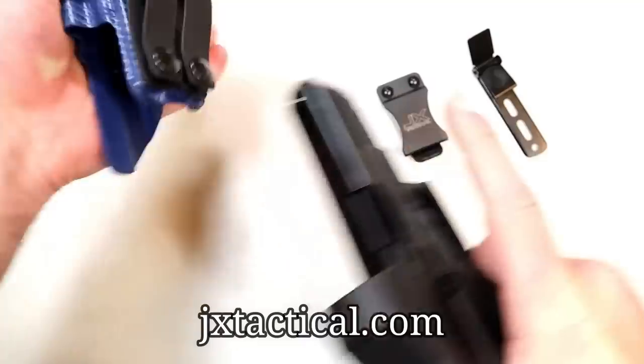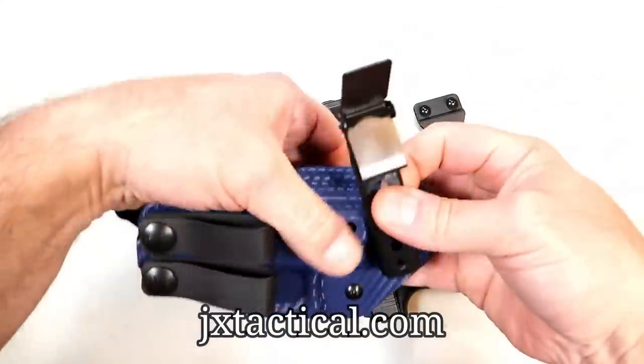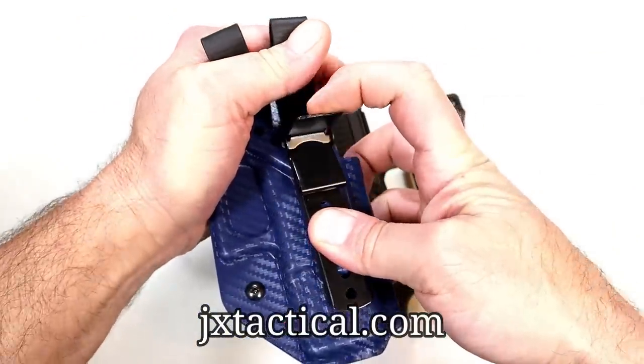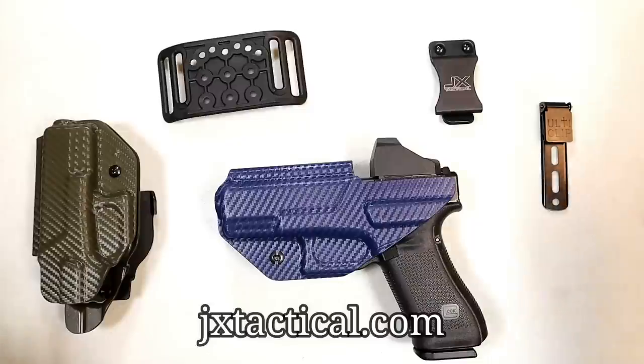It has a nice fit and is also available with a standard belt clip or the Alti clip, which allows you to carry without a belt. You fasten it like that and then push this lever down — keeps it nice and firm. Loaded with options to custom fit your preferred carry, fat guys, skinny guys, it really doesn't matter. Check them out at JXtactical.com.